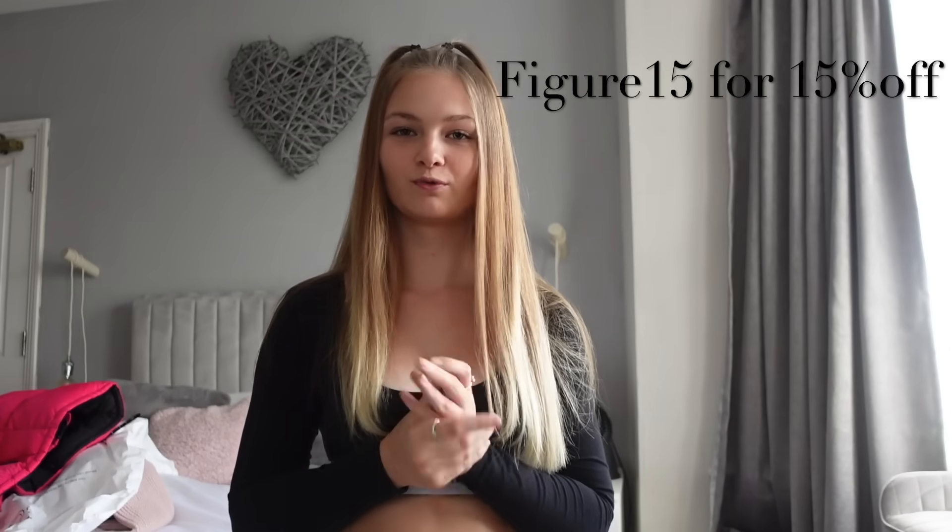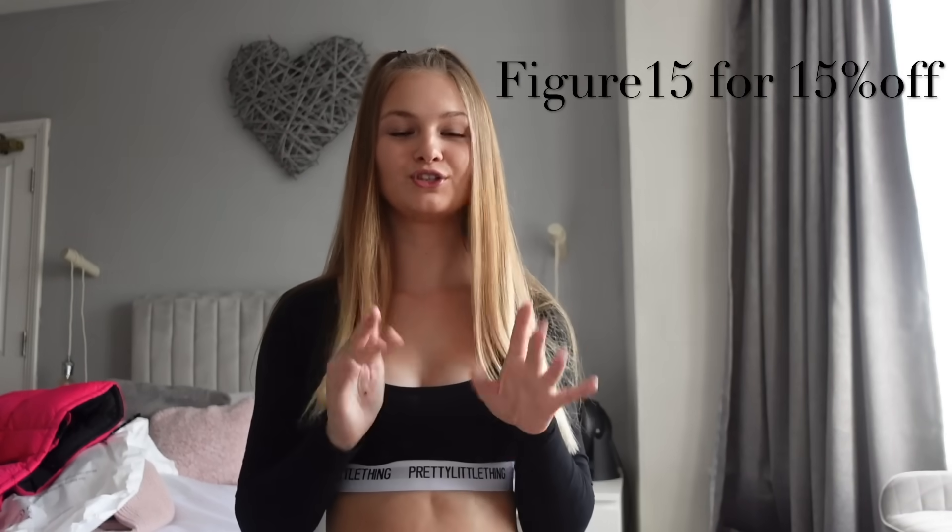Hey guys, welcome back to my YouTube channel. So today, as you can see by the title of this video, I'm doing a Romwe try-on bikini haul. I'll be doing this haul in two parts, so this is the first part and I'm not too sure when the second part will be going up, but it will be after my next dress video. I'd like to say a big thank you to Romwe for sending me these items. I do have a discount code which I will put on the screen and down in the description below with all the links to the bikinis I've tried on in today's video. Don't forget to give this video a big thumbs up and comment down below what you'd like to see next and any brand you'd like to see me collaborate with.